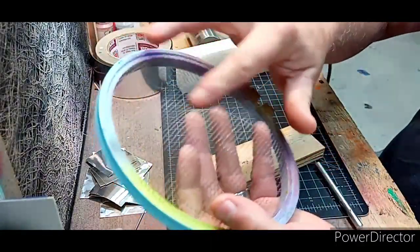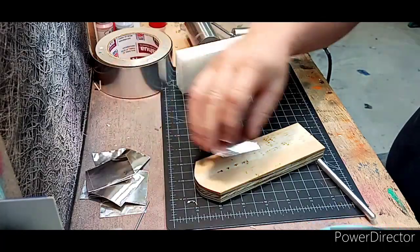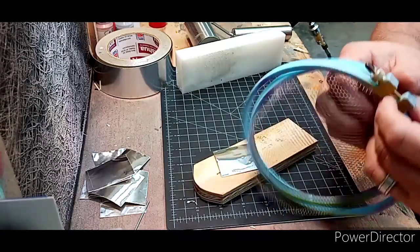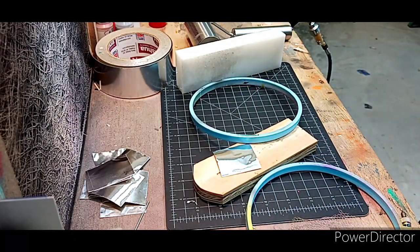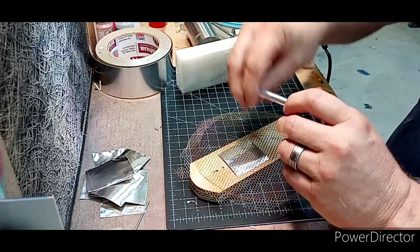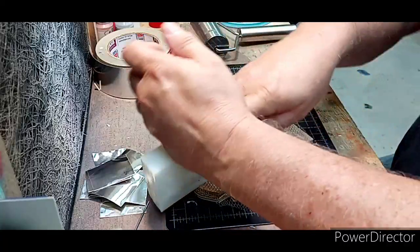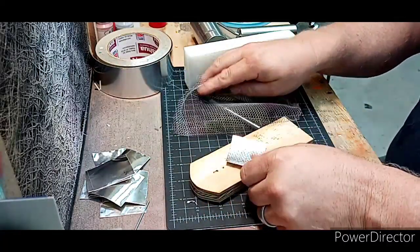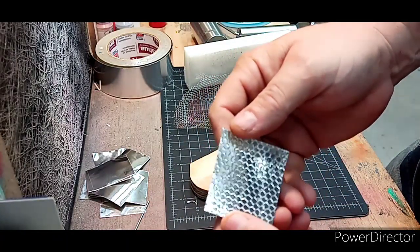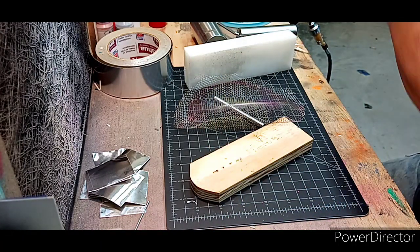Here's another pattern I use for painting scales on fish. It's like a little net — you can see that. Let's see what this one does. Nice little octagon pattern. Ain't nothing wrong with that.